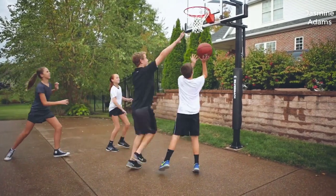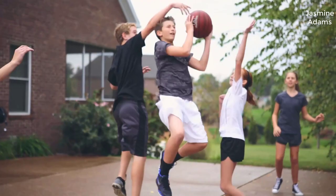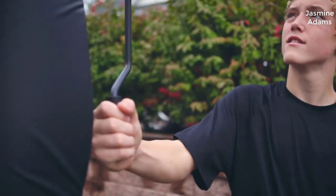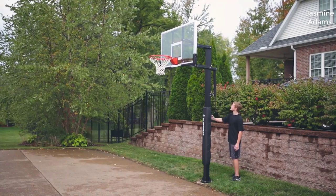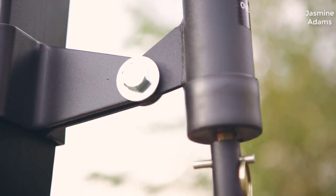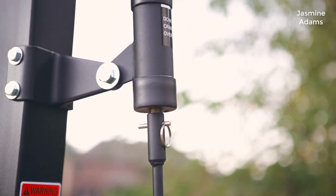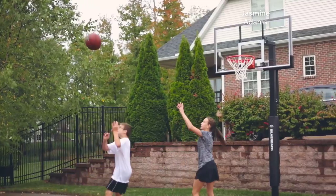Right off the bat, after months of research and testing I can tell you without a doubt the Silverbacks are the best in-ground basketball hoops for the money out there, hands down. There's really nothing else that comes close in terms of quality and price. These are unbelievably good quality basketball hoops.